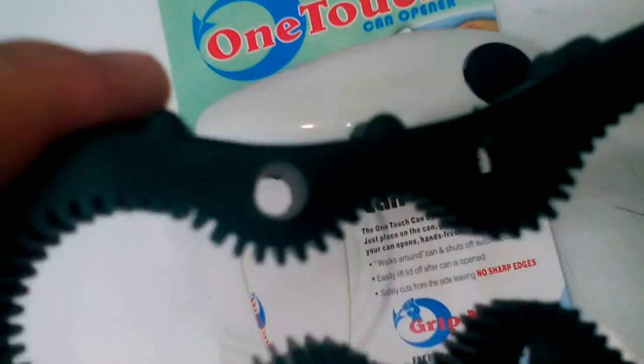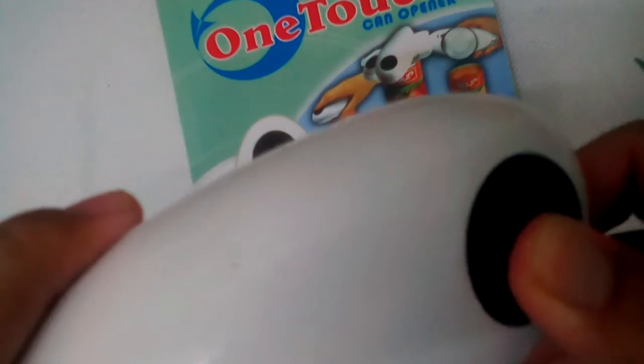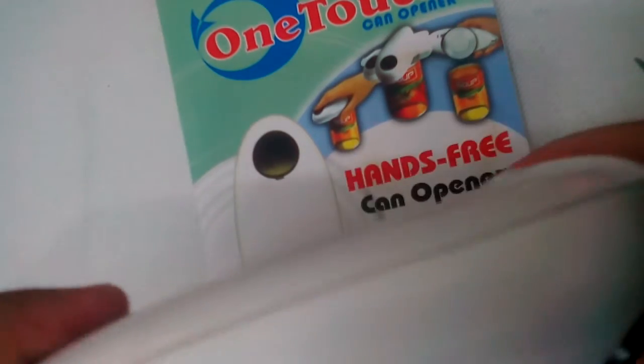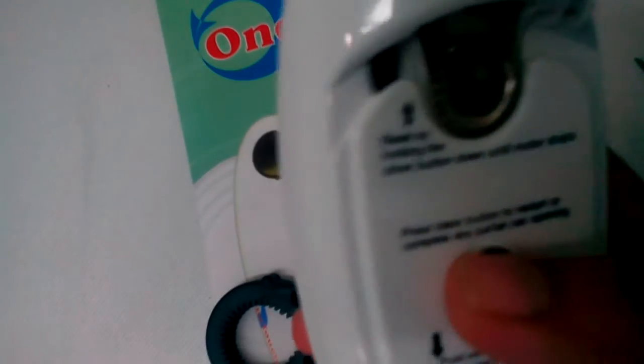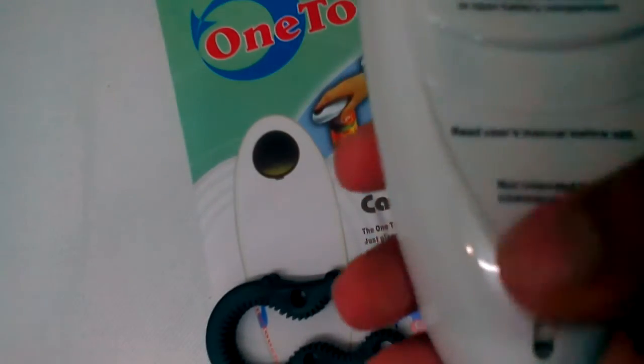One, two, three — so these are the parts. This here is the button. They also have instructions for you on how to use it. This part is a magnet, and this is also a magnet — it can pull whatever you want and hold it in place.